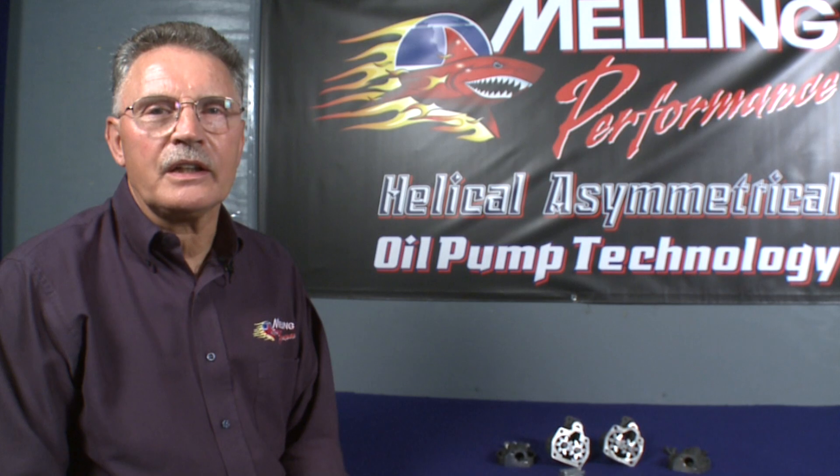I am George from Melling. Thanks for clicking. Melling Select Performance is proud to announce the new shark tooth pump for the Chevy small block engine.